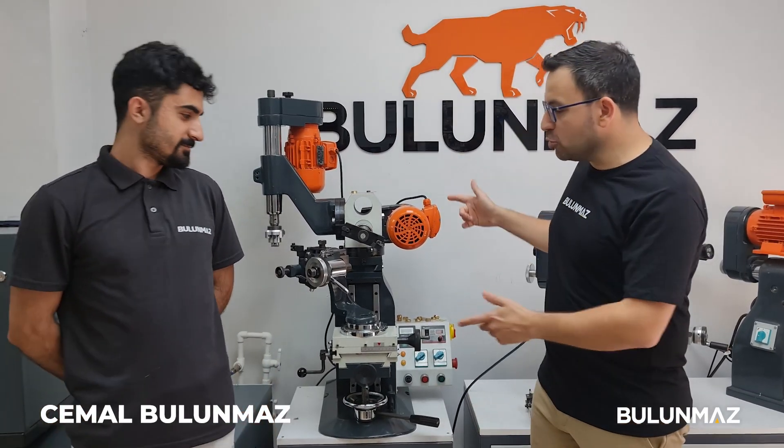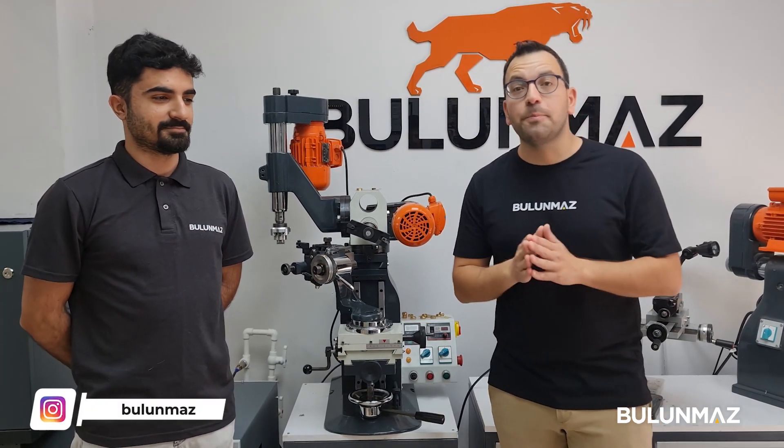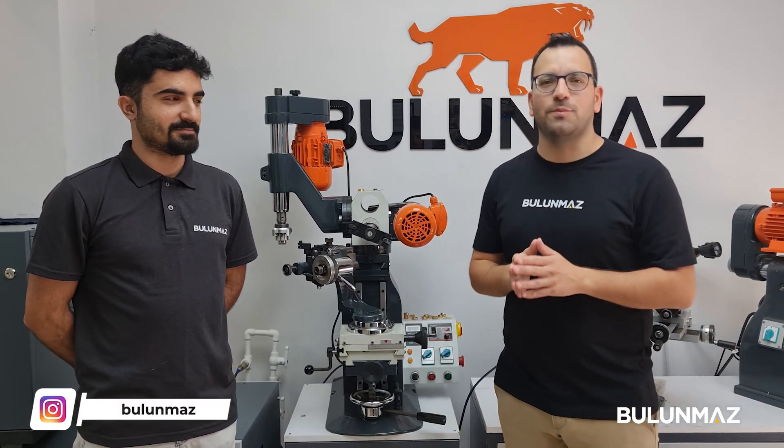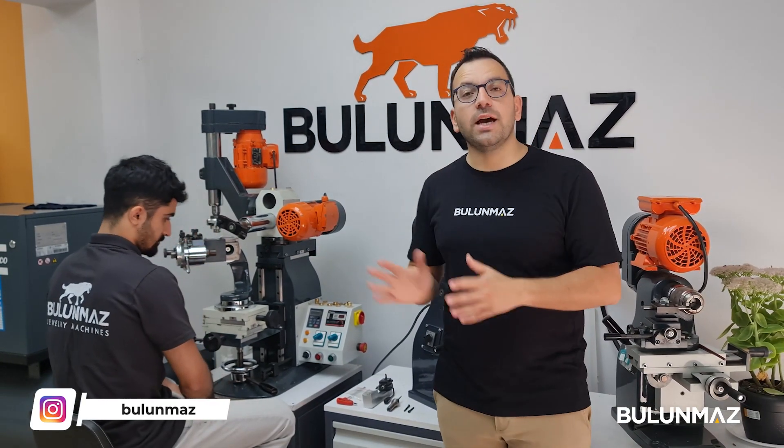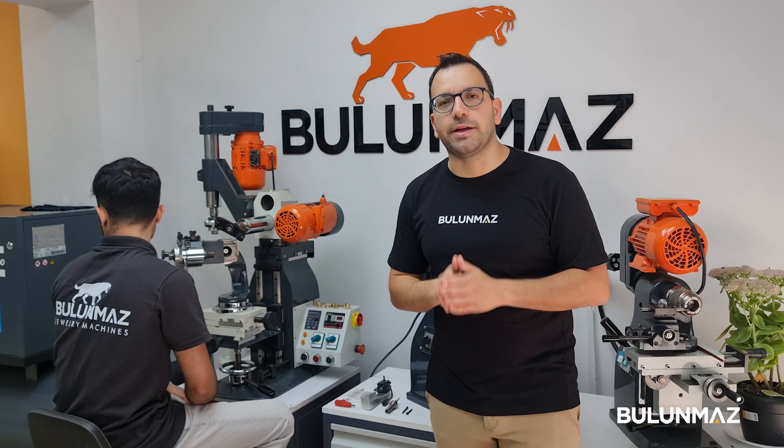Hi everyone, welcome to Bulunmaz YouTube channel. This is the Bulunmaz decoration machine. With our machine you can decorate many different jewelry pieces, and now you can work on gold beads and balls with our machine.